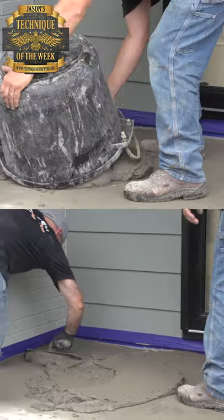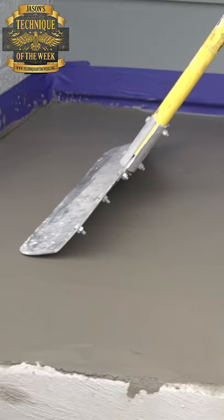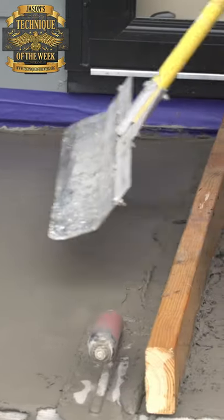Today we're going to be showing you how to re-level a porch. It could happen for a number of different reasons — it could either be that it settled after it was poured, or just somebody didn't know what they were doing when they poured this.